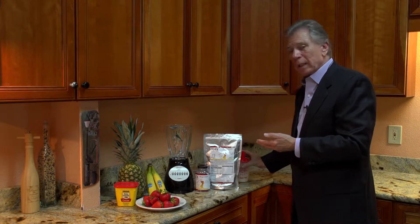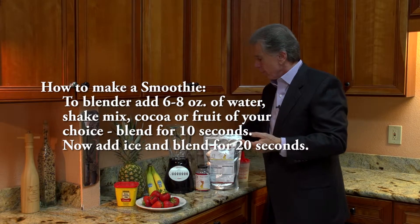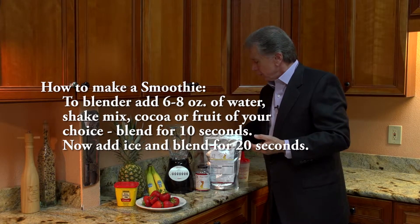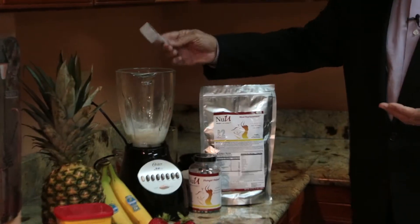Or if one wishes they can take a blender, as I have set up here for demonstration. In a blender what we're gonna do, we're gonna add water — six to eight ounces of water. Then what we're gonna do is add our mix. Now it has its own scoop — one heaping scoop of mix.